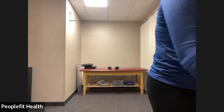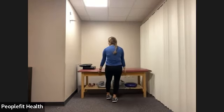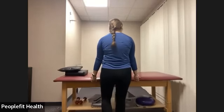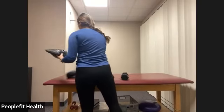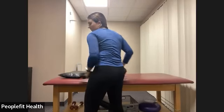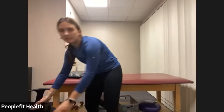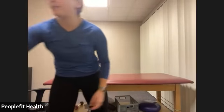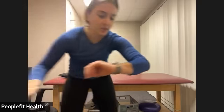We're going to do a chest press — everything else is going to be pretty much body weight. Grab some water or coffee if you're crazy like me. I know it's almost six o'clock.